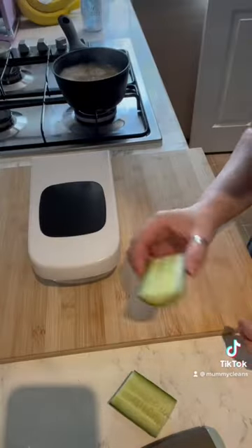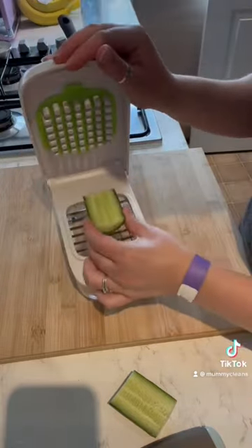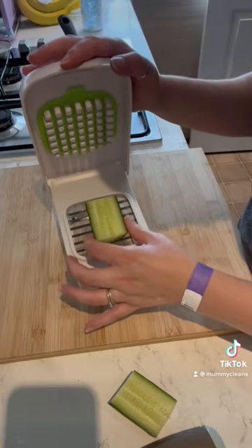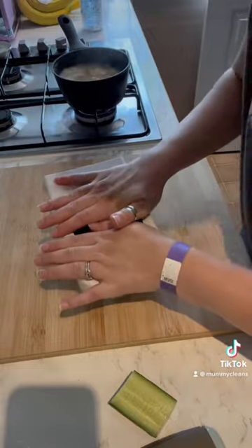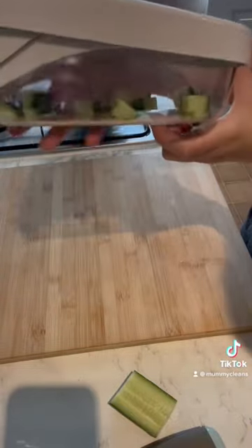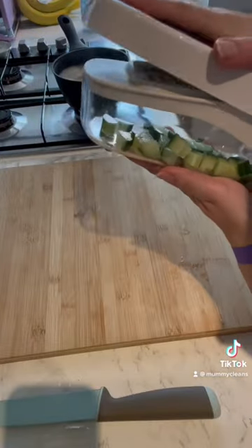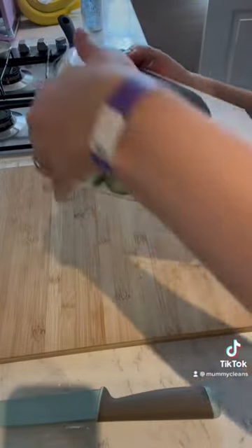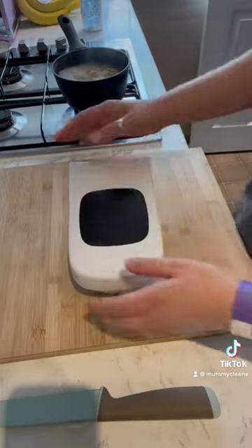The first thing I'm going to try is some cucumber. Not sure which way to put it in. Let's give it a go. Look at that! It's so quick and easy. That's a bit tougher, that is. Okay, there we go.